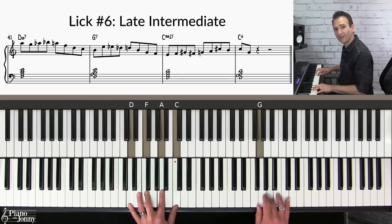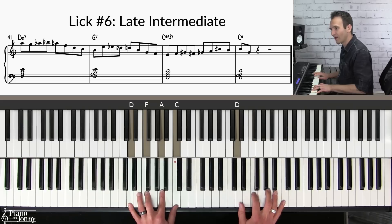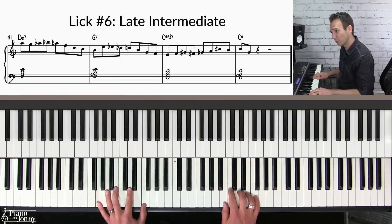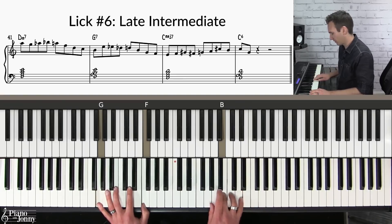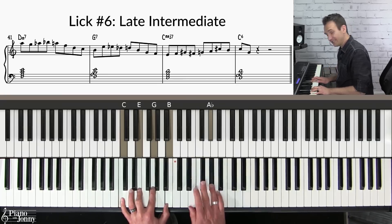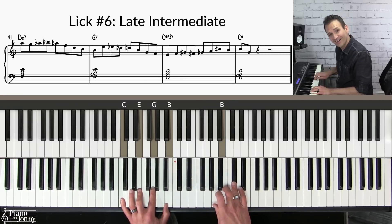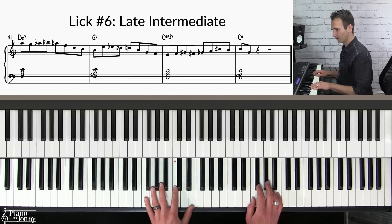I'm enclosing the A using a lower neighbor and upper neighbor, coming down. Then on the G chord — B, E, upper neighbor, lower neighbor — I'm enclosing or surrounding the note. On the C chord: A flat, G flat — that's the enclosure to G — and then upper neighbor, lower neighbor into the C. Here it is at a slow tempo so you can practice along.